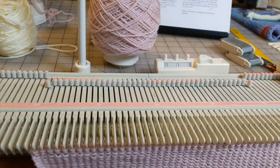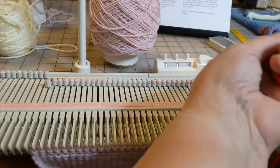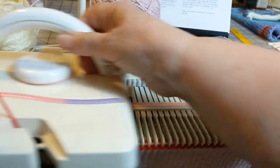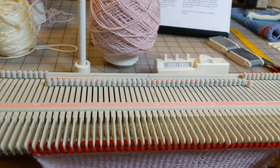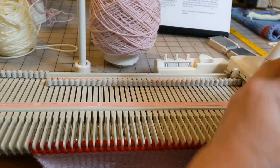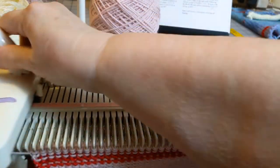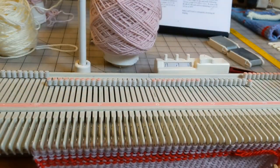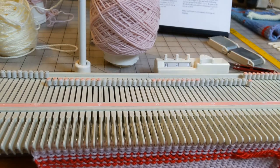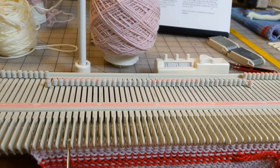We're at 40 rows. I need to knit two more rows with contrast. Cut the contrast and re-thread your main yarn. And I'm going to knit four rows. This is how we mark the swatch so that we know six months from now, when we decide to finally knit our sweater, that this was the tension we used.